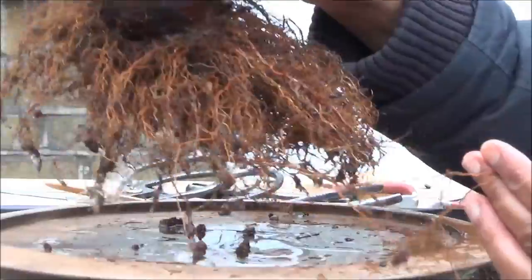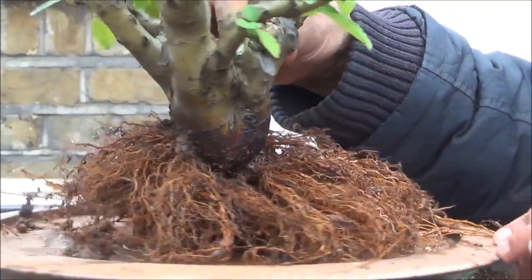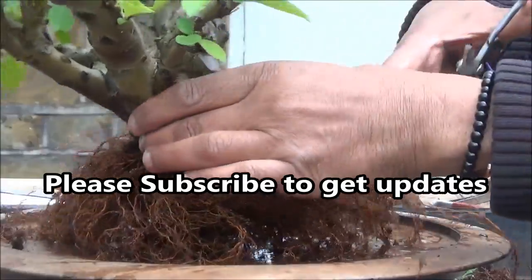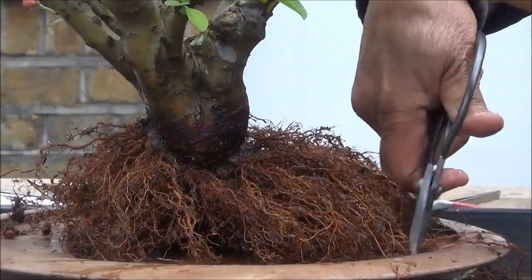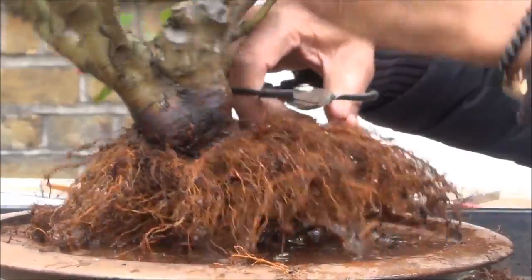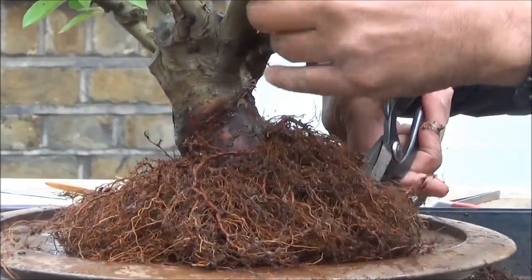I have bare rooted the tree and again there are some very long roots as you can see. I'm going to trim the roots right round and for that we're going to use these root scissors. Firstly, all the roots going above and out of the turntable.